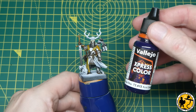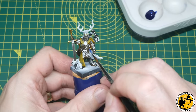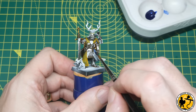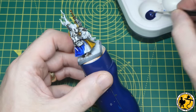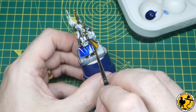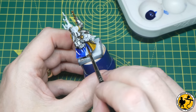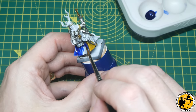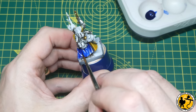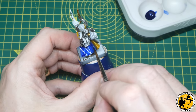For the blue base I'm using Mega Blue from Vallejo Express Colour, and much like the yellow I'm just painting in the opposite sides in most cases on the miniature. When meeting the yellow I take my time and am a little bit careful so the two colours don't bleed together, trying to keep these base coats as smooth as possible and allowing it to pull in the recesses for that natural shadow. This seems a little streaky but it dries a lot flatter than it looks at this stage.